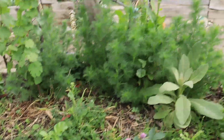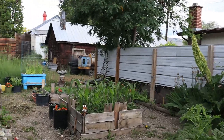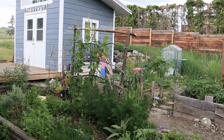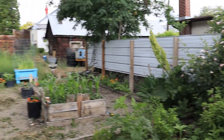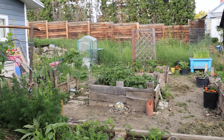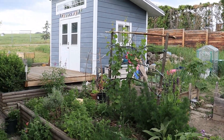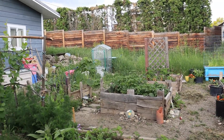Look at all that dill. That's pretty much it though. Thanks for watching this update of the urban permaculture garden. I'm learning a lot this year. Stay tuned for more updates and more crazy bush camping videos in the future. Like, comment, subscribe, and I'll see you in the next one. Have a good day.